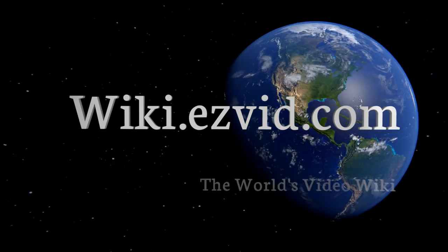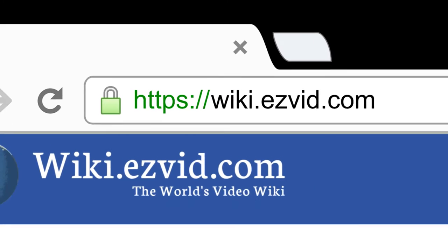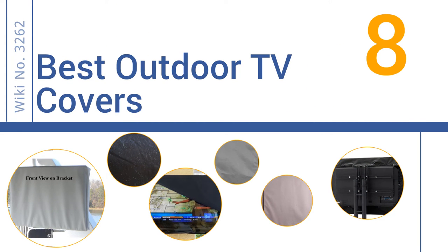Visit wiki.easyvid.com and search EasyVid wiki before you decide. EasyVid presents the 8 best outdoor TV covers — let's get started with the list.